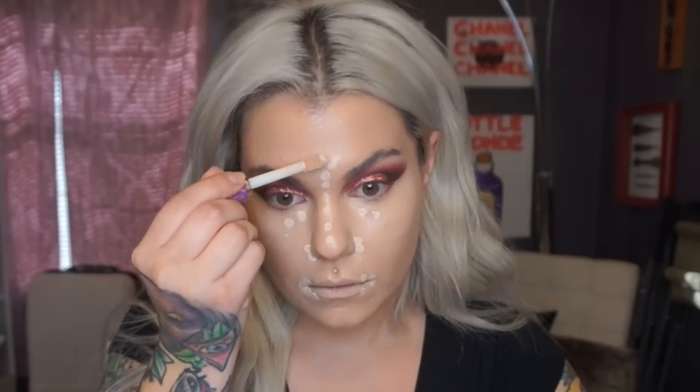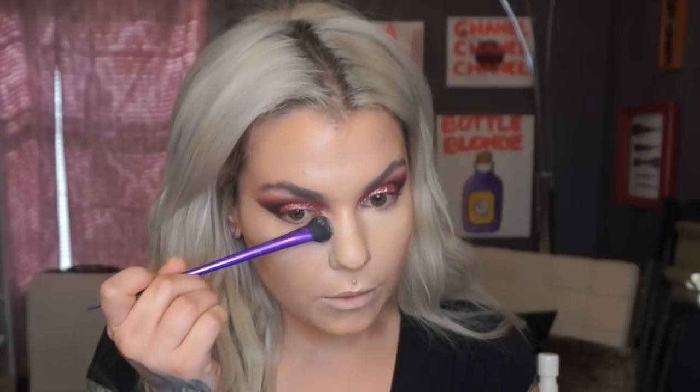Once I've achieved full coverage, I'm using my Tarte Shape Tape Concealer in Fair Neutral — just doing some little dabs under my eyes and around my nose. I don't want an extreme highlight, just a little bit of glow. I'm setting my under eye with the Cover Effects Perfect Setting Powder in Light, using a small shadow brush so I can set right in there without getting it everywhere. I'm also coming right on the sides of my nose and along my lower lash line.